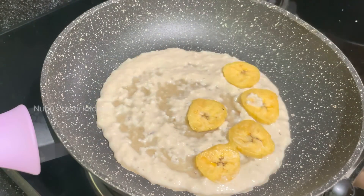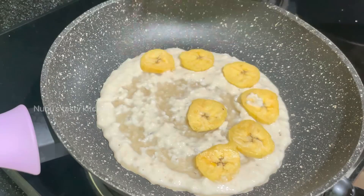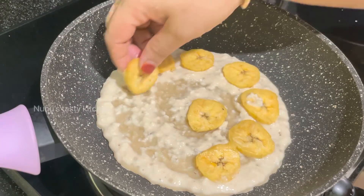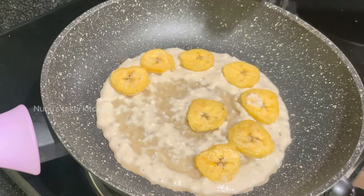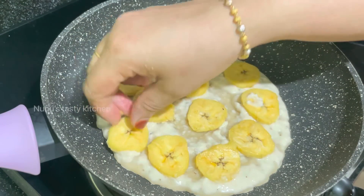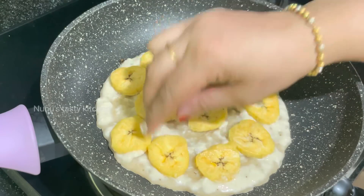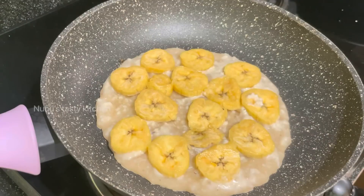I am going to put the batter on the top and turn it to dry. It will get thick and nice. Now I will dry the pan on the top.